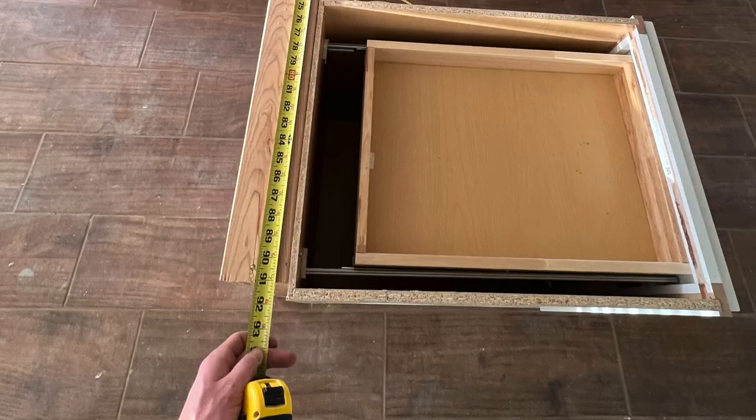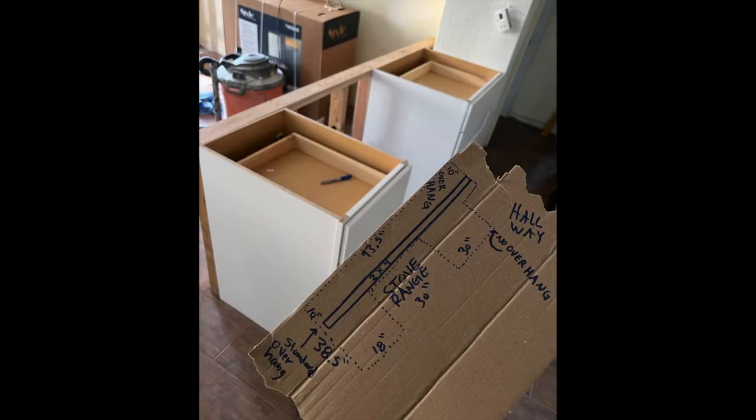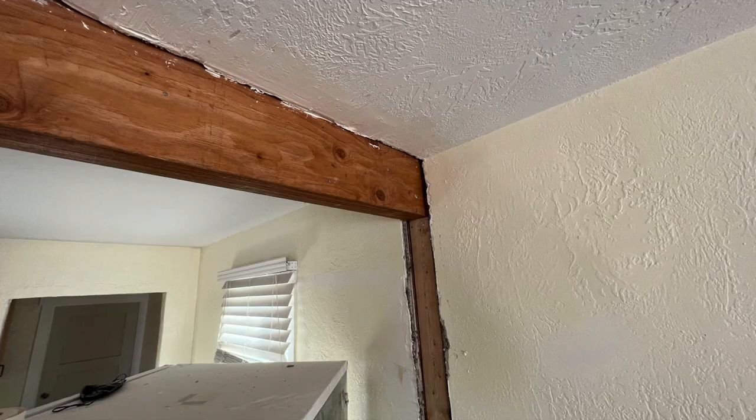I got the cabinet set and ready for countertops. I like to measure them out and draw a little template. The countertop guy will do his own measurements, but this is just good so he can give me an accurate price before he even comes out to measure himself.